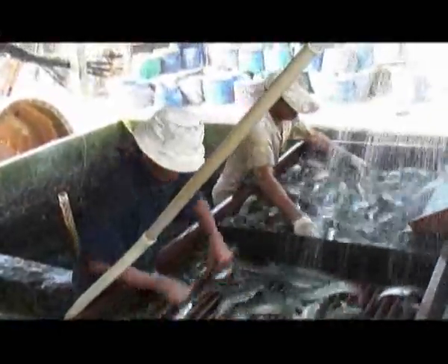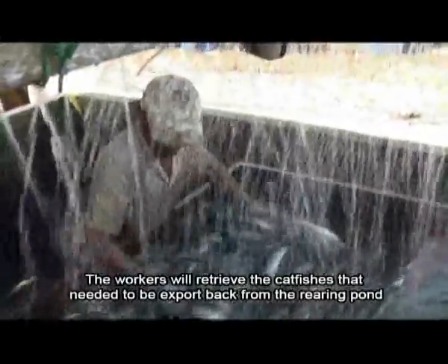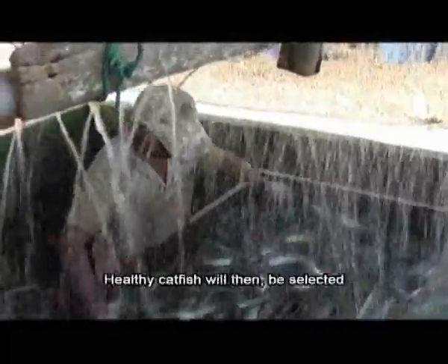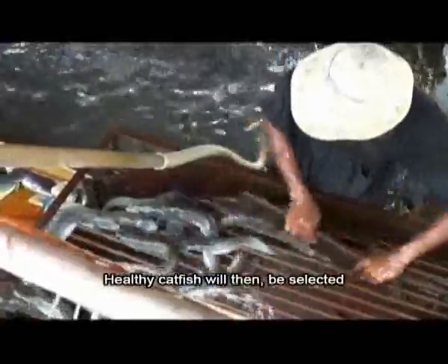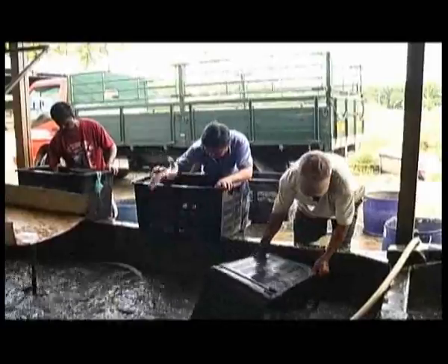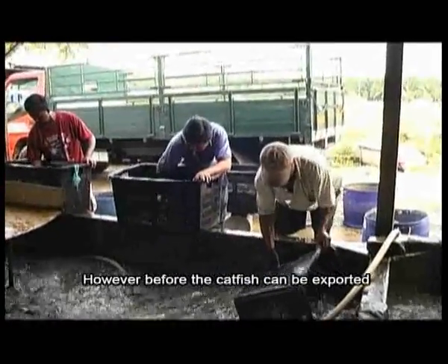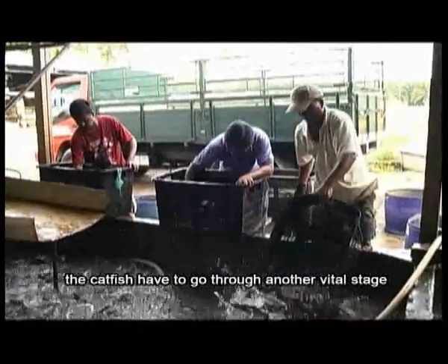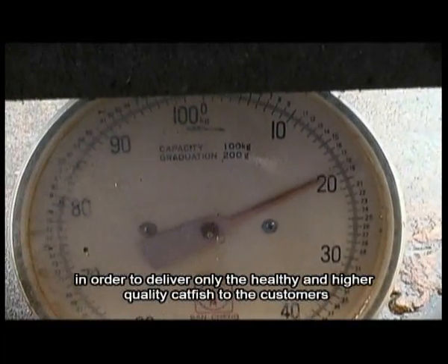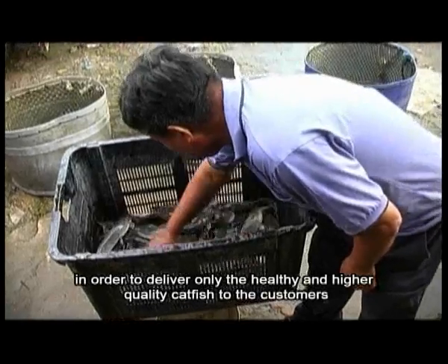The workers will retrieve the catfish that need to be exported from the rearing pond and then clean them with water. Before the catfish can be exported, they have to go through another screening stage in order to deliver only the healthy and higher quality catfish to the customers.